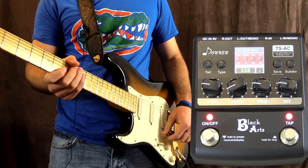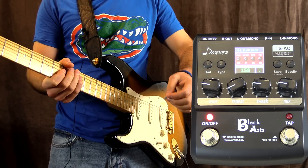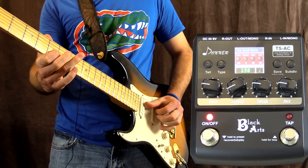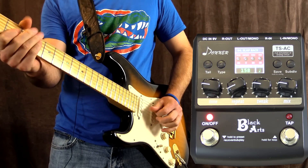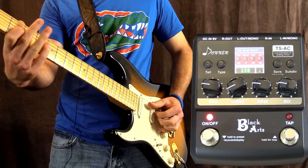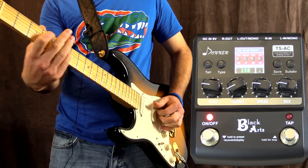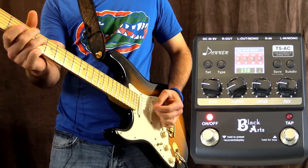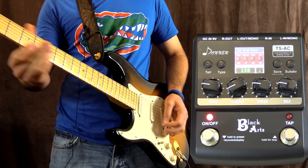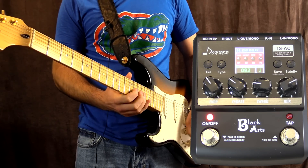The next one is slapback and I've set up a nice fast slapback sound - it's only got about two repeats on there.